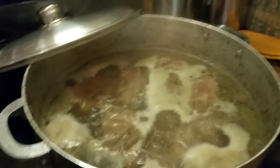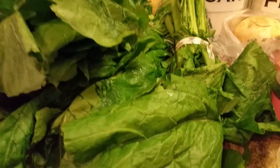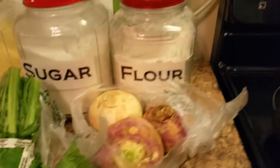As y'all can see, my pork neck bones are over here boiling. And I've got some fresh turnip greens, and I also bought some bottoms — the turnips, the turnip bottoms, whatever you call them. I got some of those that I'm getting ready to cut up.